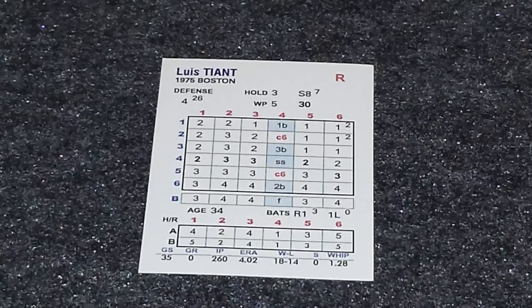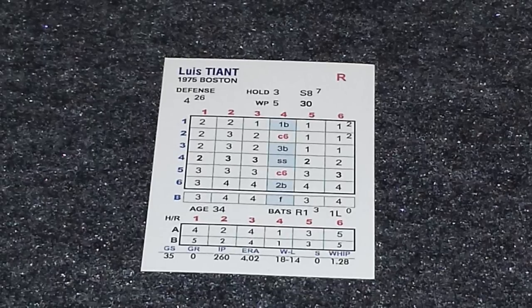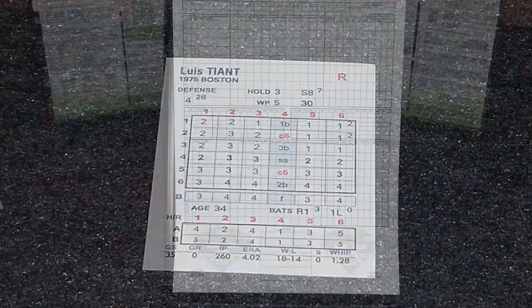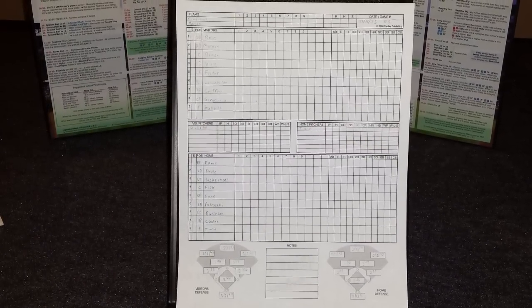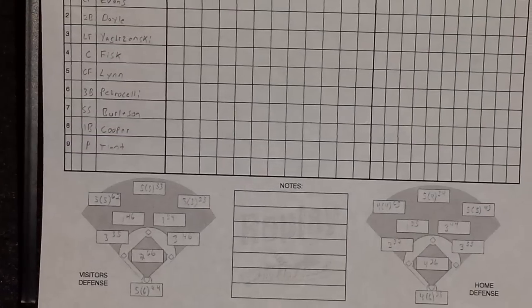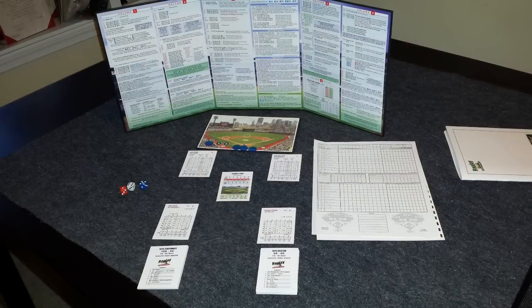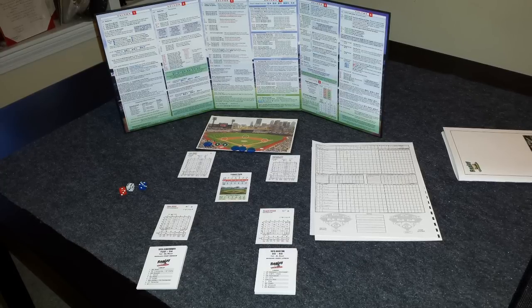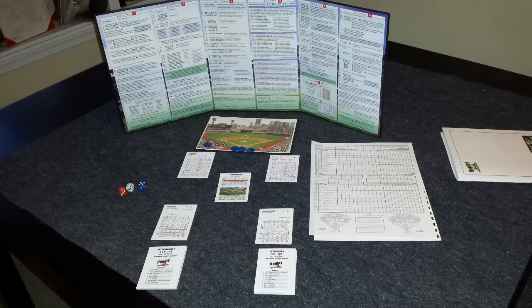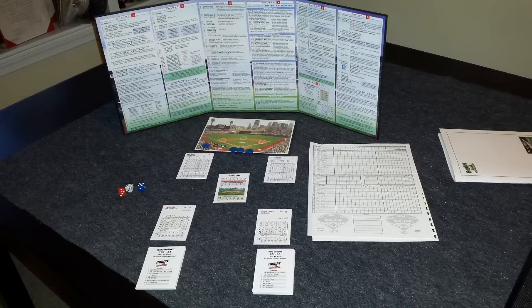So let's set our teams up. We'll have game one of the 1975 World Series. We'll go through a half an inning of play and show you how all these results come together. The first thing we'll do is fill out the lineup card. One of the nice features of the score sheet that comes with the game is at the bottom, it has a space to fill in all the defensive ratings for the players, so you don't have to refer to their cards during the game. Game one of the 1975 World Series, with the National League Champion Cincinnati Reds taking on the Boston Red Sox. Louis Tiant takes the mound, and Pete Rose is going to lead things off for Cincinnati.